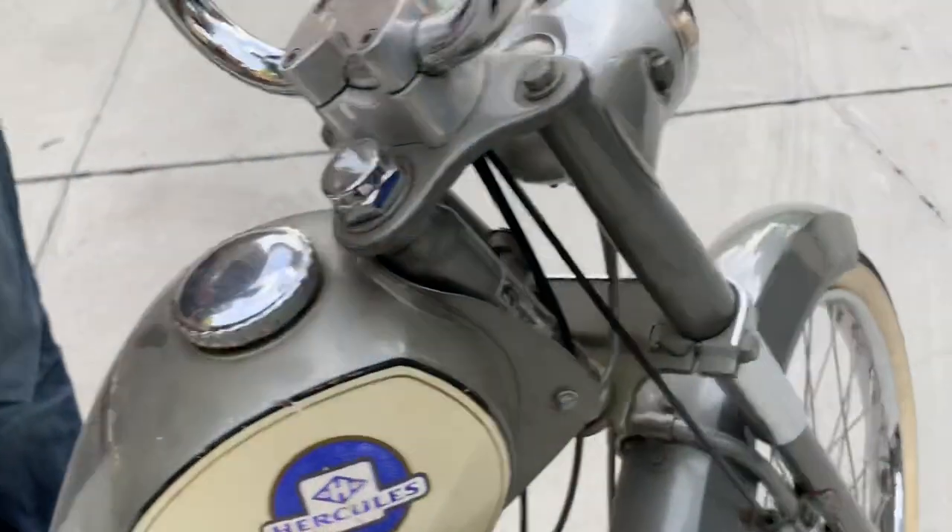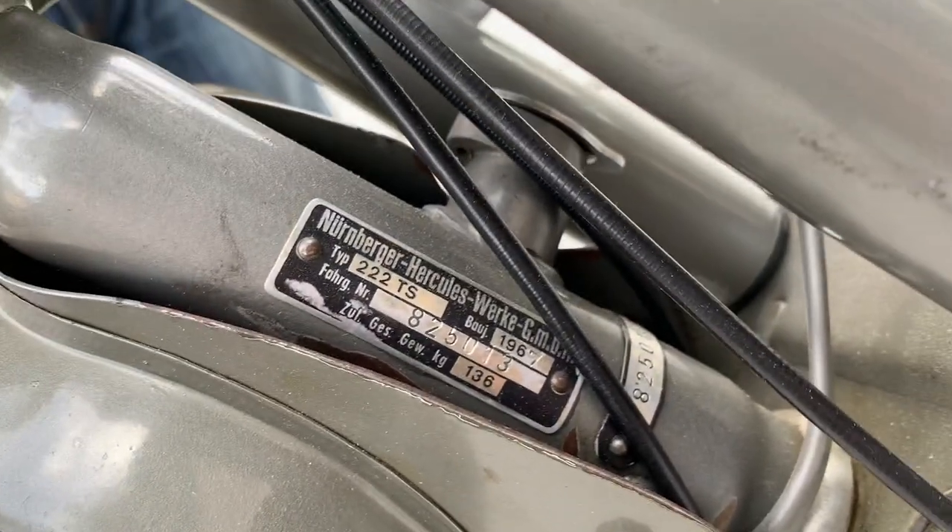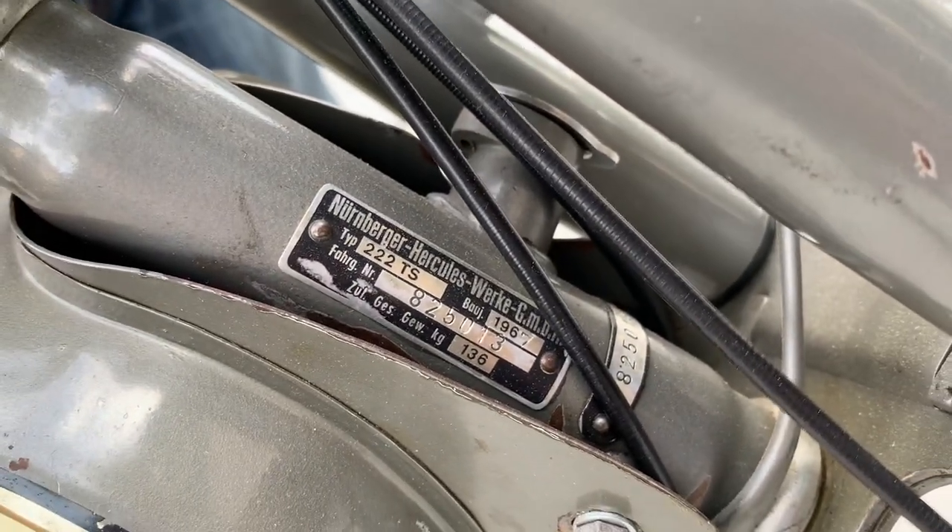The Supermatic right there — it's just worn off. This is model number 222 TS, from 1957.